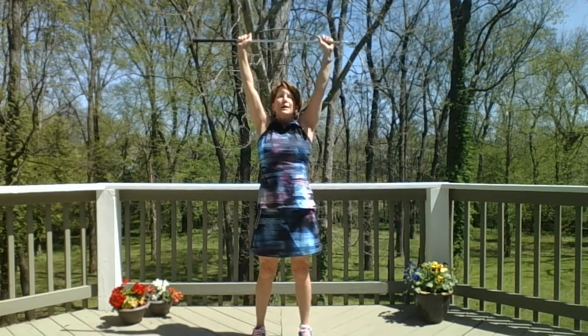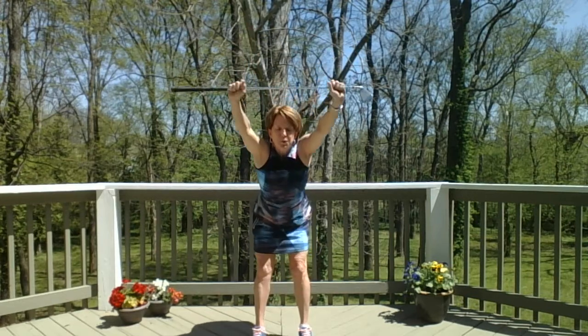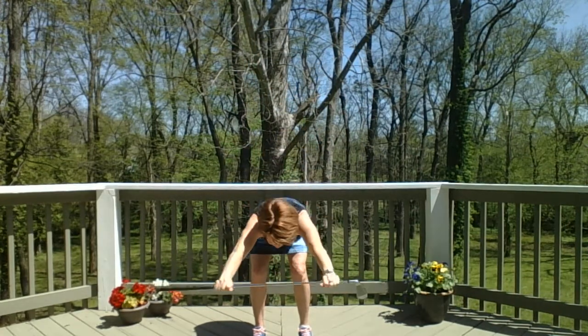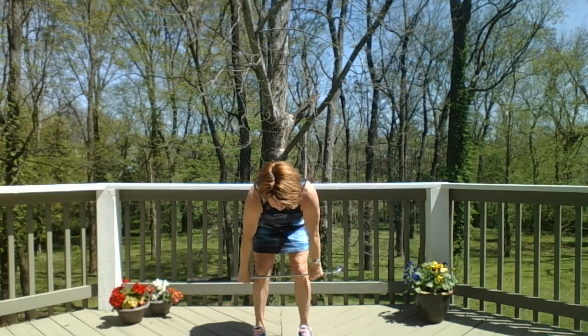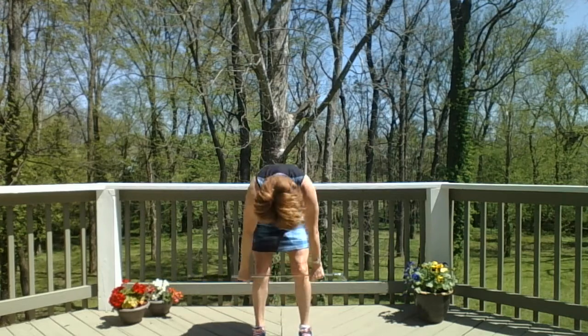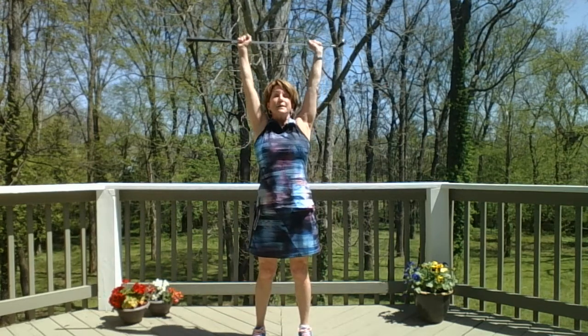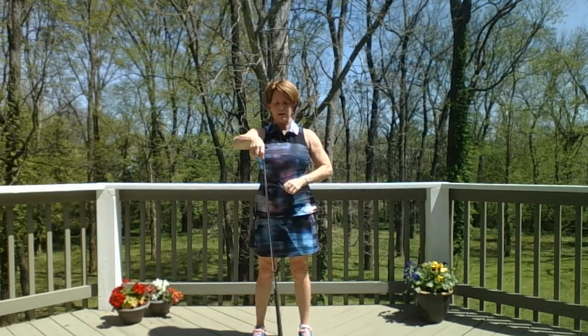And back up. Back bend, back fold, forward all the way down. This time inhale as you lift halfway, exhale as you pull forward. Inhale as you rise all the way up, and exhale arms down.